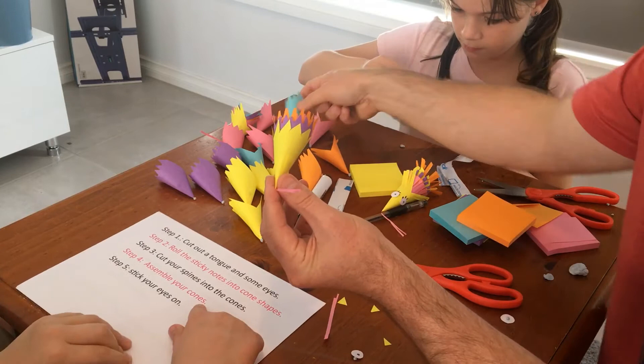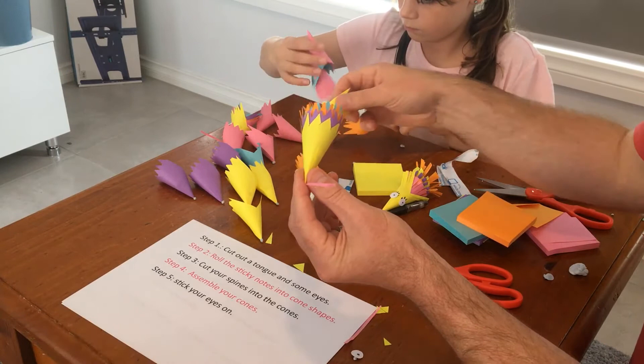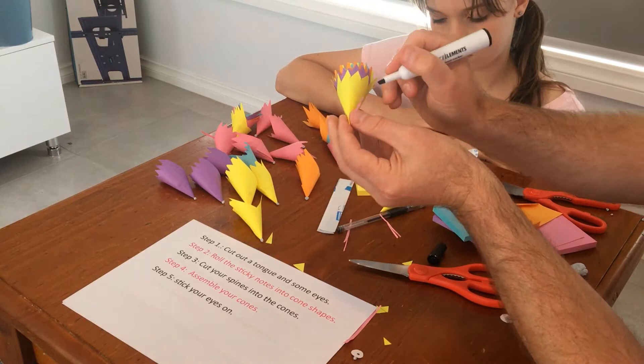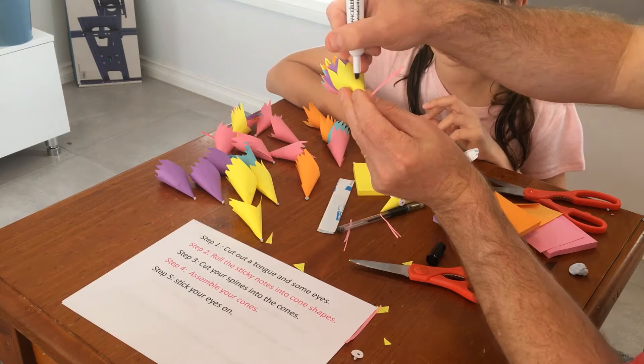Now you can do yellow, purple, orange, pink, or blue. But we're not sure if there's green sticky notes or red. You can name yours any one you like. If it's a girl, then it has mostly lots of eyelashes, but if it's a boy, zero percent eyelashes.